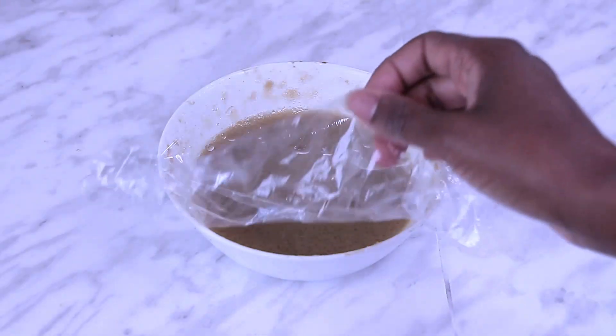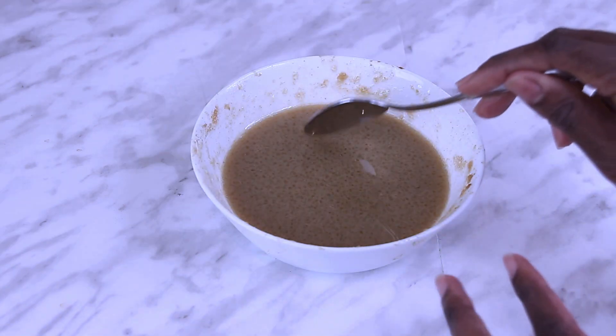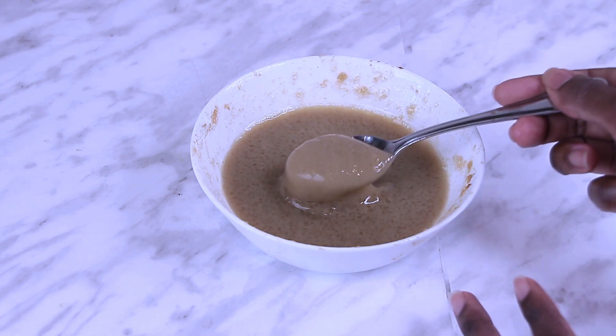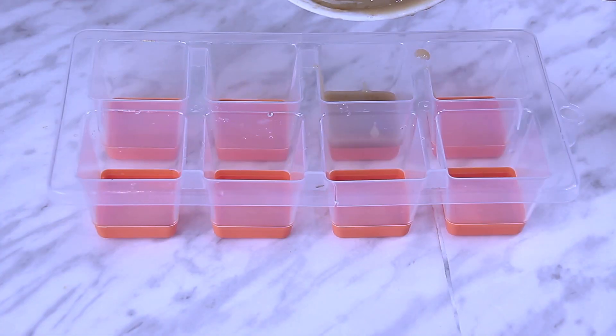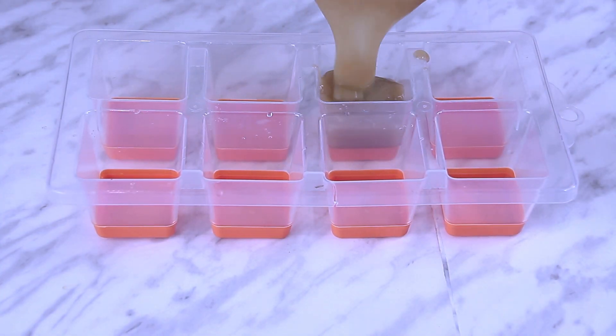The next day, your fenugreek paste is hydrated and ready to use. The beauty of this paste is that it can easily be stored in the freezer for later use.